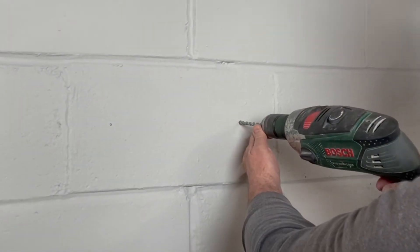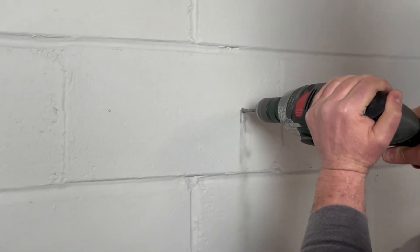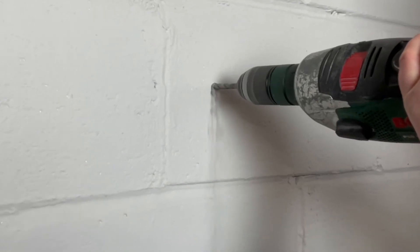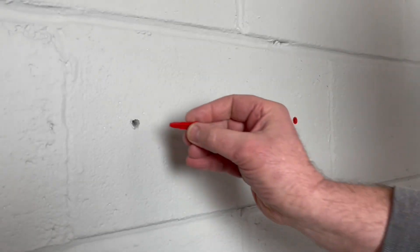Carefully drill the holes approximately 30 millimetres deep into the wall using an 8 millimetre drill bit. Insert the wall plugs into the holes.